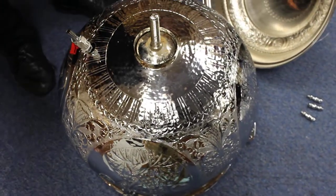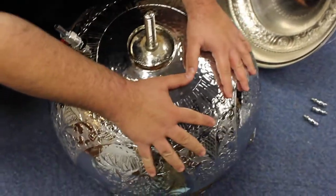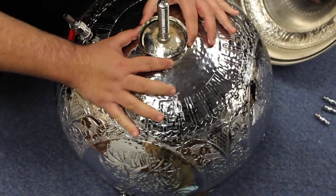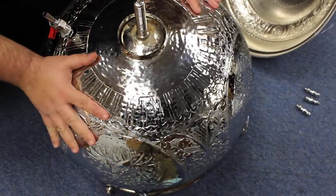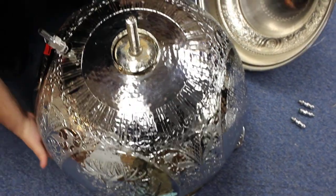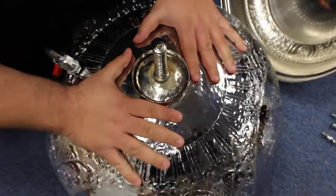First step after putting it upside down is to press on this chrome — the outer chrome piece — in case it has come out of its place. Press on it to make sure it's secure, there are no empty spaces anywhere, and that it's centered. That looks good.